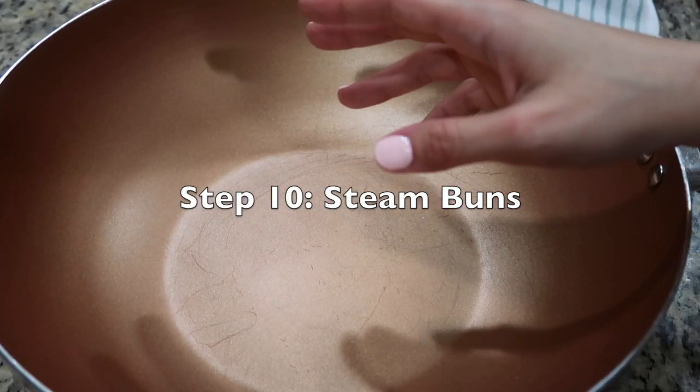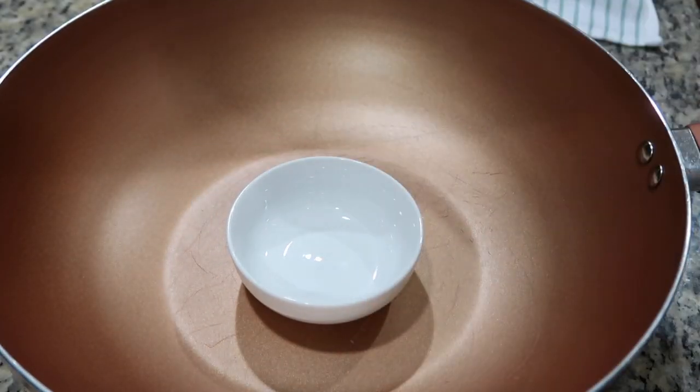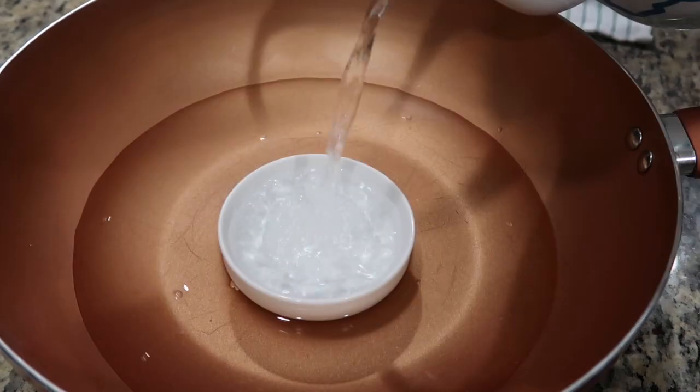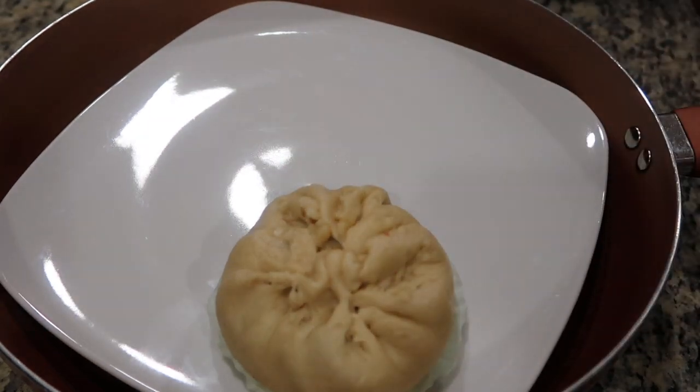If you don't have a steamer, you can make your own using a wok or deep pan. Begin by placing a small bowl inside the wok. Fill with water enough to come up the sides of the small bowl. I like to fill the small bowl with water as well. Place a plate on top, then place the buns on top of the plate.